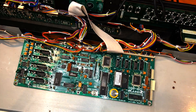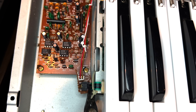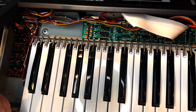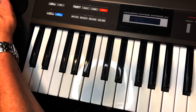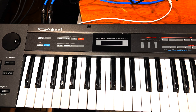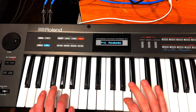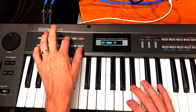Let's get this back together. Make sure when the keyboard's in that the aftertouch strip is connected. Here's the final sound demo — I'm super happy with the way this turned out. The new OLED looks great, the synth sounds awesome, and this is one really nice Alpha Juno 2 for my collection. Thanks for watching.